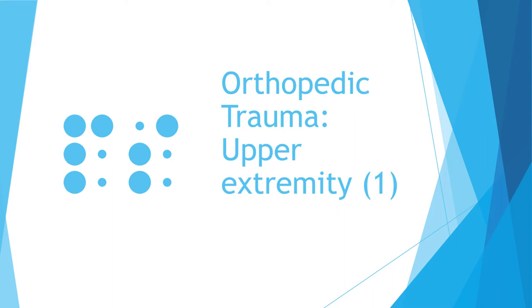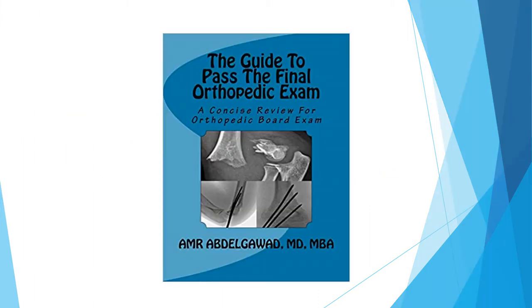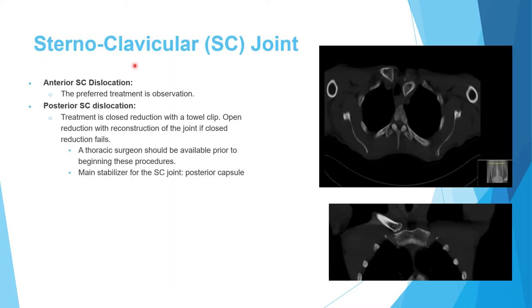Welcome to this orthopedic board review lecture. This is the first lecture on upper extremity trauma in adults. A good source you can use is the book written by myself. We'll start with the sternoclavicular joint, which is the joint between the medial clavicle and the sternum.